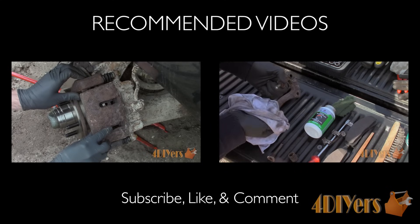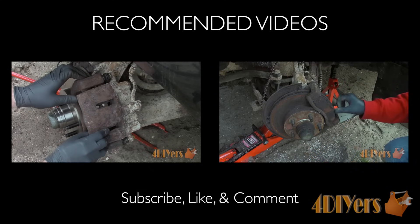This concludes my video. Be sure to give me a thumbs up and let me know what you think of my tutorial by leaving a comment below. Thank you for watching.